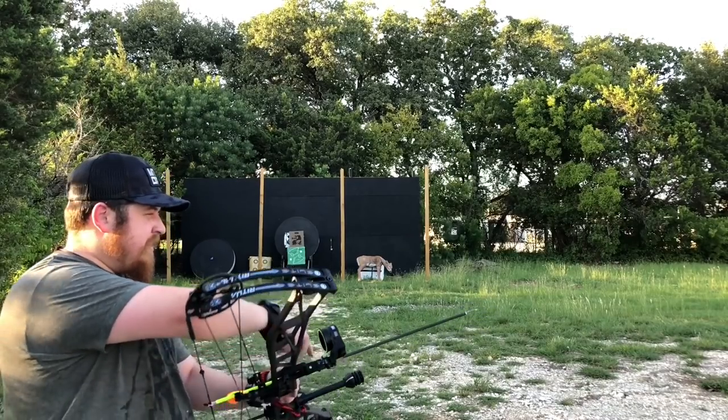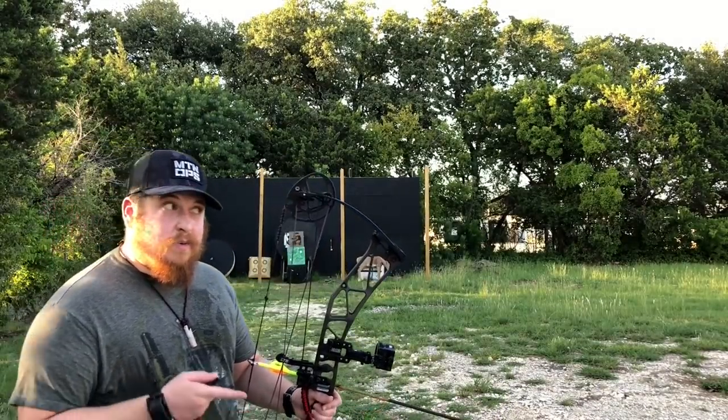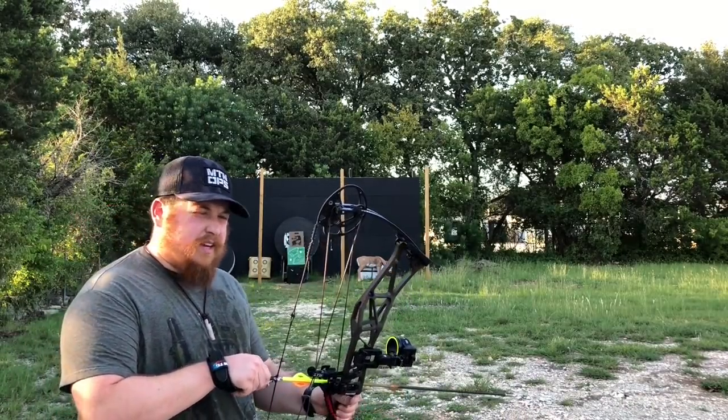The reason I'm testing these particular broadheads that you're seeing in the video is I'm actually trying to figure out which broadheads I want to take with me on a hunt when I do some whitetail, aoudad, axis — all that good stuff.